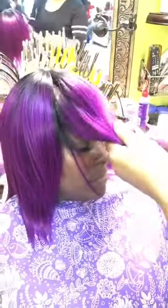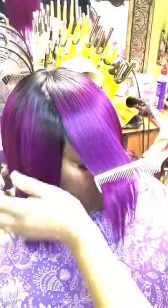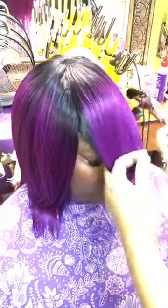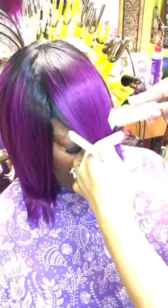Here I am going to create a slightly rounded bang from eyebrow to eyebrow. I am parting out from the left eyebrow to the right eyebrow, gathering all the hair together with light pressure, and I will begin by cutting the very first top layer.